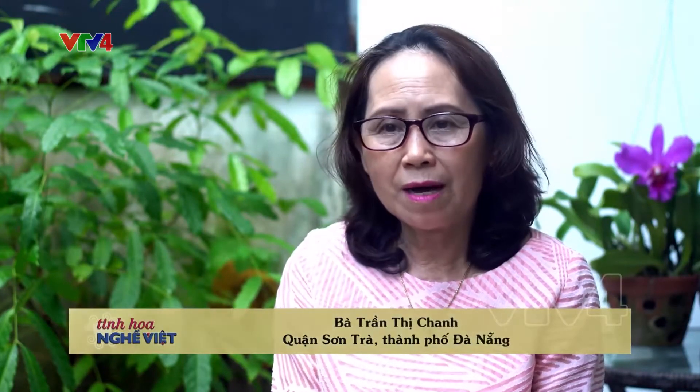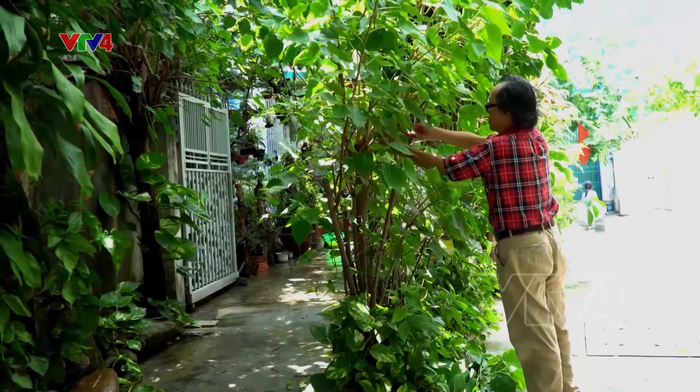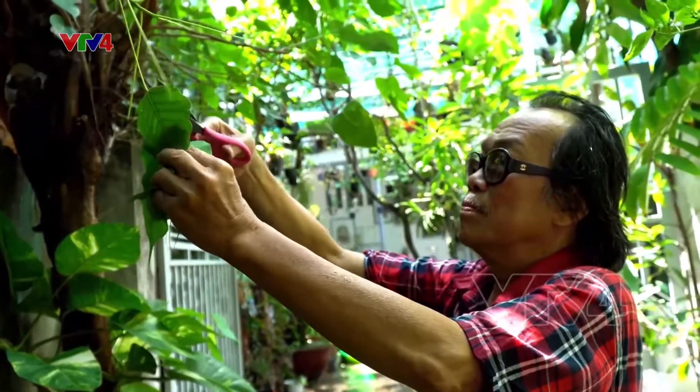Chiếc lá bồ đề làm đầu tiên là mình phải đi cắt từng cái lá, mà những cái lá mình chọn là vừa già, không được non quá hoặc cũng không nên già quá. Chẳng có chiếc lá nào giống chiếc lá nào — có chiếc lá to, có chiếc lá nhỏ, mà cũng vừa đủ già. Nếu non quá thì sẽ không được, cái gân chưa chắc thì dễ bị rách.